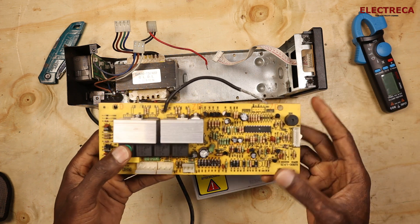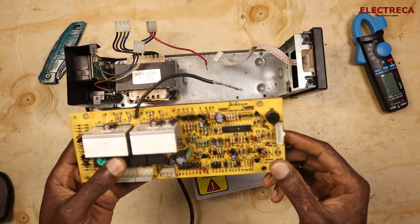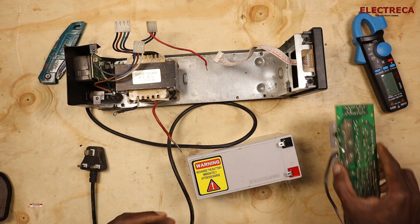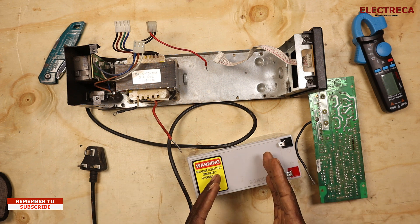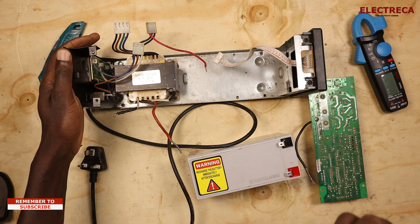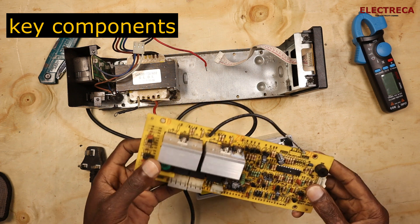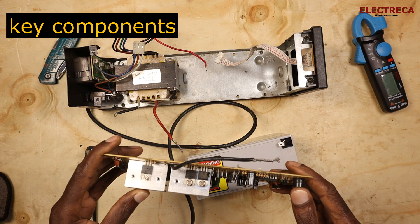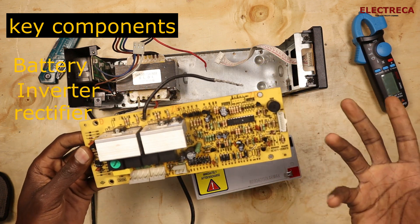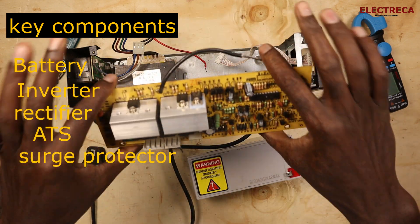The main purpose of a UPS is to provide short-term power during an outage, ensuring that connected devices continue to be powered even during that outage. It has various key components which make it an essential and ideal device in our homes or offices. There are around five key components: the battery, the inverter, the charger, the ATS, and the surge protector — all encased in this whole device.